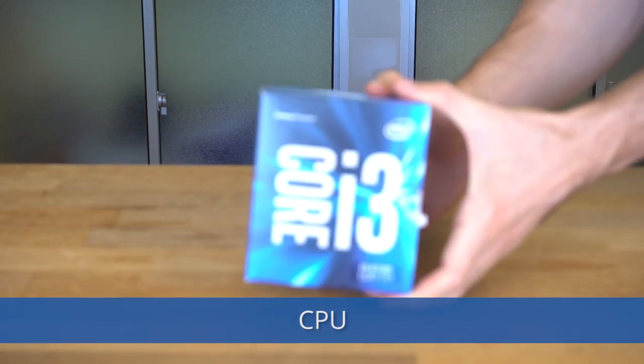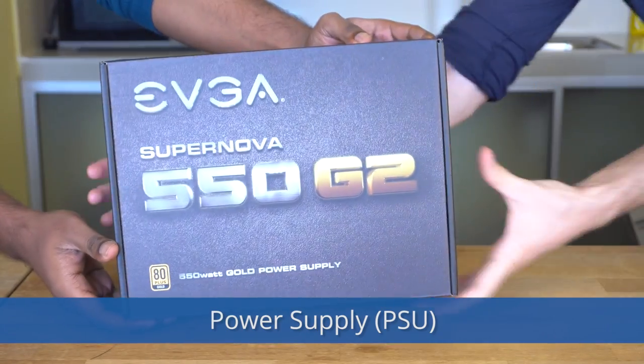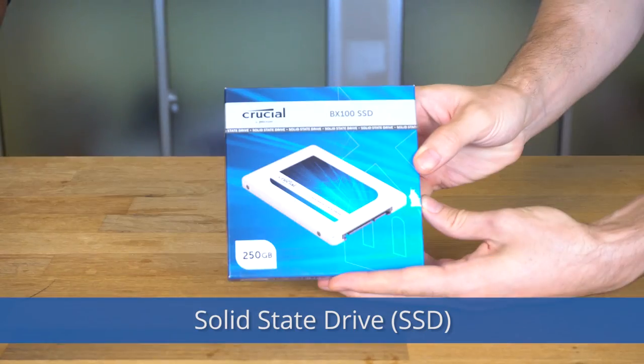Graphics card, CPU, heat sink, motherboard, power supply, RAM, hard drive, SSD.